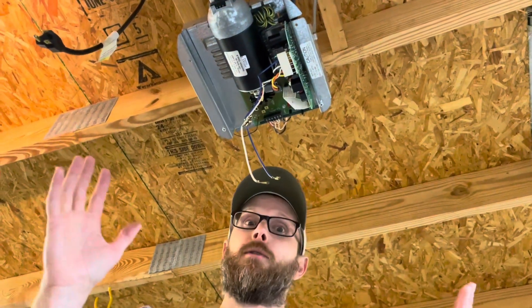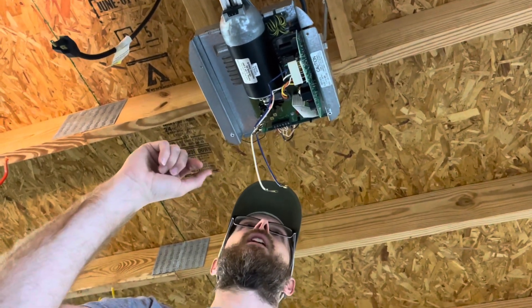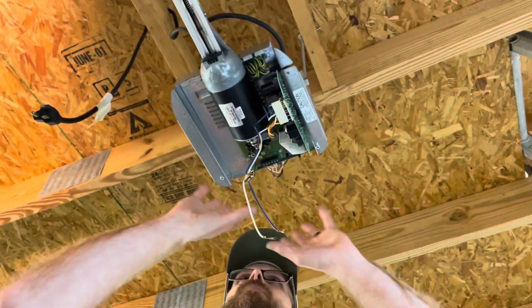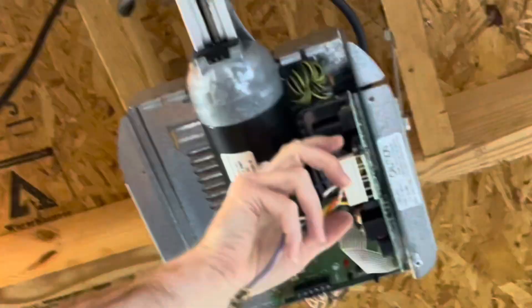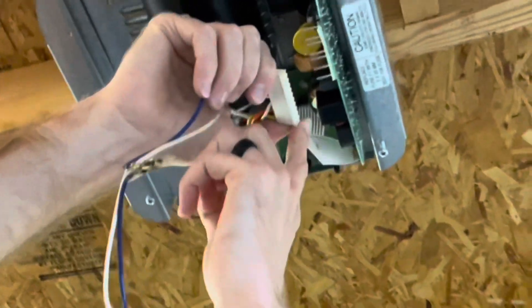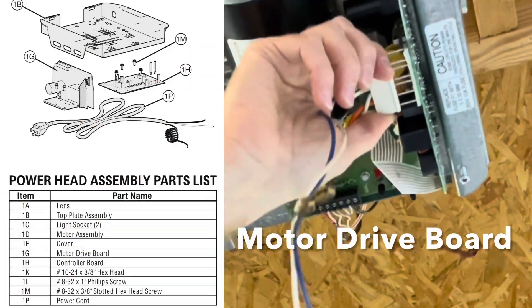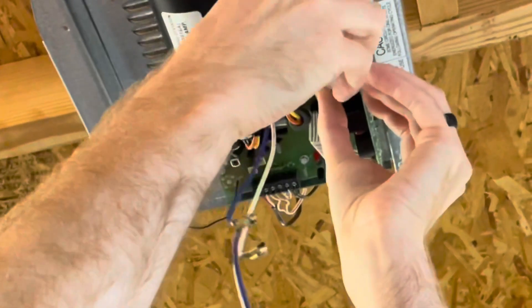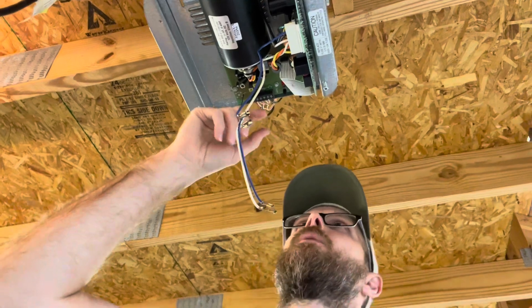Regardless of the issue, with power off — you absolutely have to have the power off — we're going to go through the little checks that will correct 99% of your problems. With the board exposed, we're going to remove the white plastic connector from the controller board or drive board, reseat it, and slide it in and out a couple of times to clean the contacts. This one's very difficult to get off — I had to loosen it before the video.